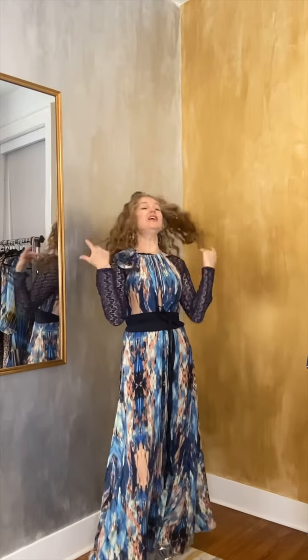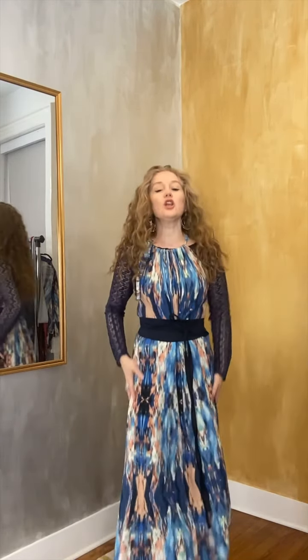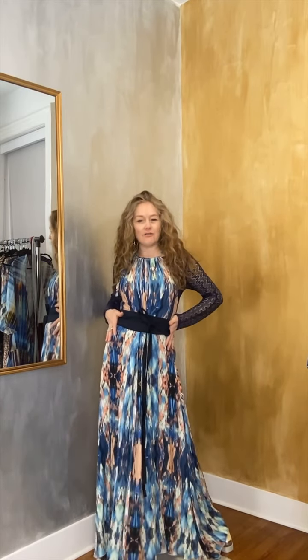Of course we can take trend number one — cinching the waist — to take this to a whole nother level. It all depends on your body shape and your level of comfort. Can you wear it without cinching the waist? Absolutely yes you can. As long as there is some shaping, it will still give you that slimming effect — as long as the flare at the bottom is significant enough to make everything above it look narrow in comparison.